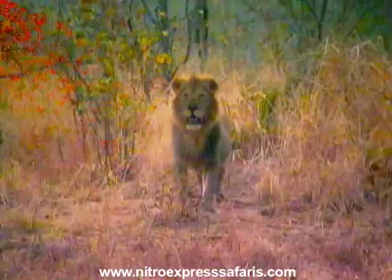Take him! Beautiful, beautiful, beautiful shot.